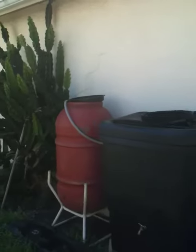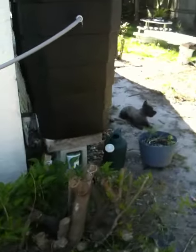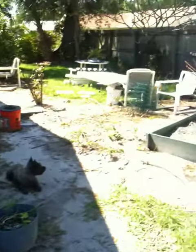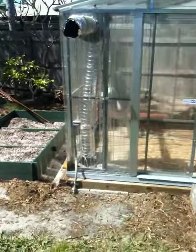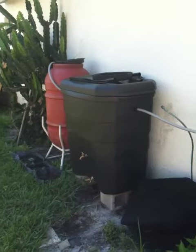Got rain barrels hooked up together in a chain — not sure what I'm gonna do with this one yet. Might put a little fish pond in here as an overflow and maybe for possible nutrients in the future. Update star date 3469 complete.